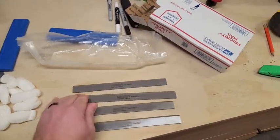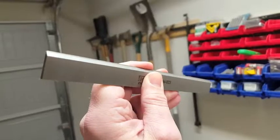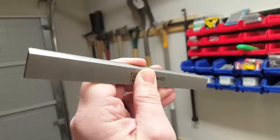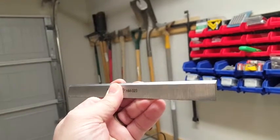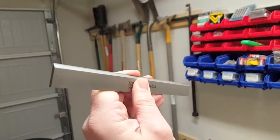I'll try and show you here. There you go — you can kind of see it right there. It took a chip out, and that may not be a big deal to some people, but when you're trying to square your stock, that could be a problem.